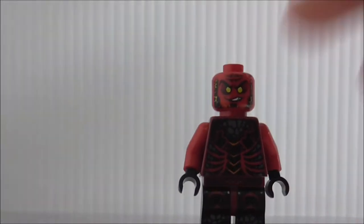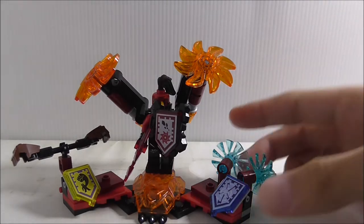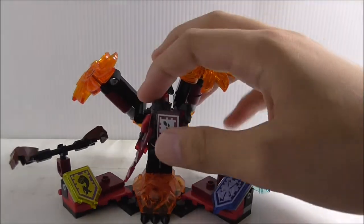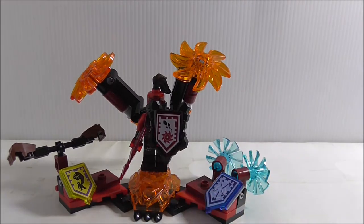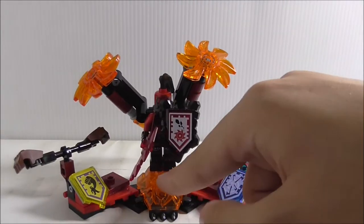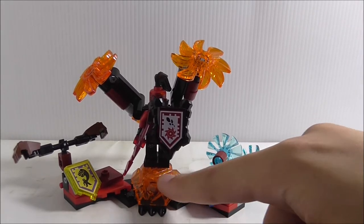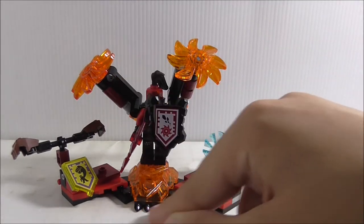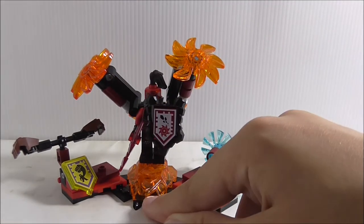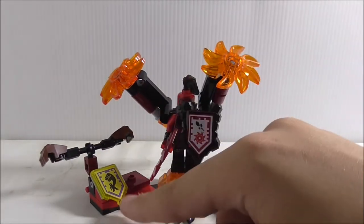Overall it's a pretty cool figure. This is the Nexo Power stand. General Magmar is standing on jumper plates, and at the bottom there's a transparent orange piece covering the whole thing, which looks pretty good. There are also some modified 1x2 jaw plate pieces.